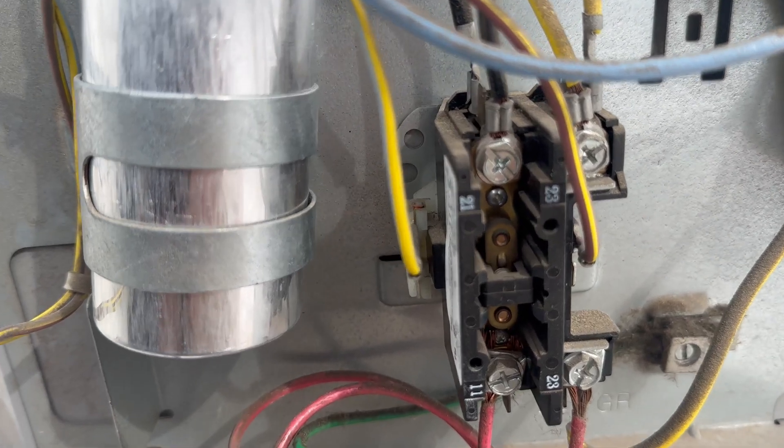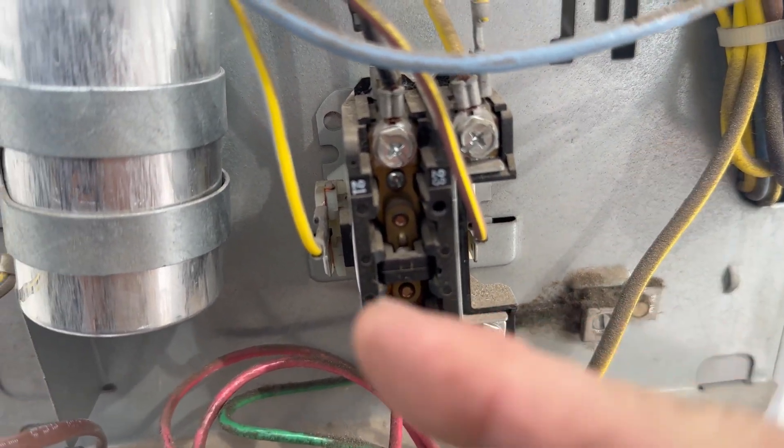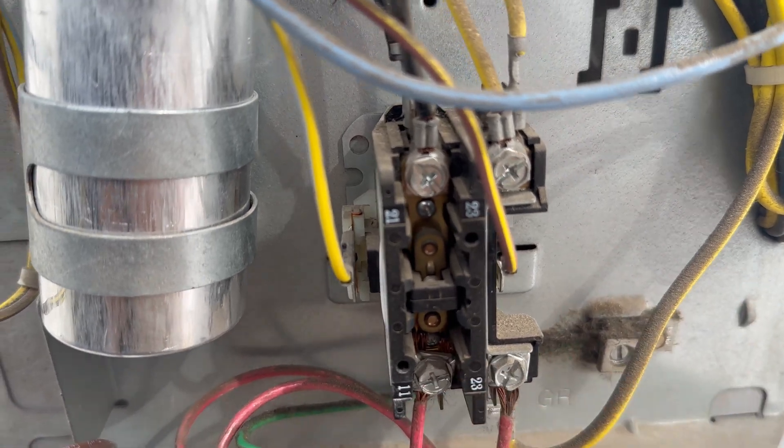Another reason transformers blow are bad contactors. With the power off, ohm out the coils — you want about 10 to 15 ohms. Hope that helps some of y'all out. Thanks for watching, hope to see you on the next one.